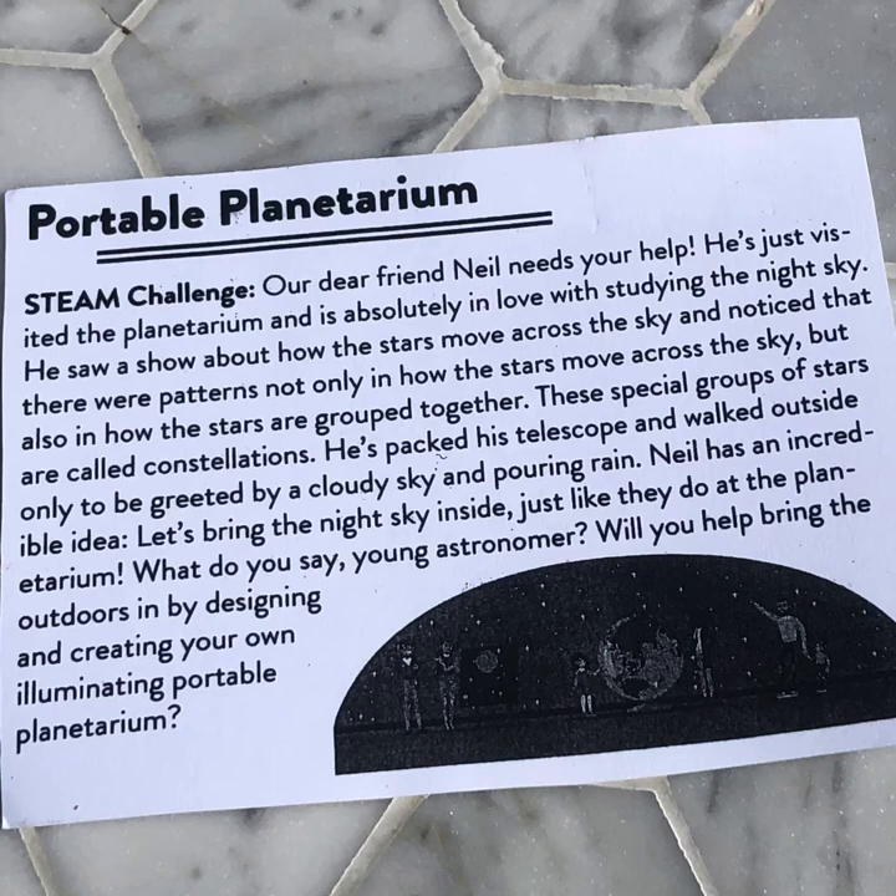Here's the challenge from Inspiring Innovation that you're going to do with your family today. Our dear friend Neil needs your help. He just visited the planetarium and is absolutely in love with studying the night sky. He saw a show about how the stars move across the sky and noticed patterns in how stars move, but also how stars are grouped together. These special groups of stars are called constellations. He's packed a telescope and walked outside only to be greeted by a cloudy sky and pouring rain. Neil has an incredible idea — let's bring the night sky inside just like they do at the planetarium. So what do you say, young astronomer or astrophysicist? Would you like to bring the outdoors in by designing and creating your own portable planetarium?